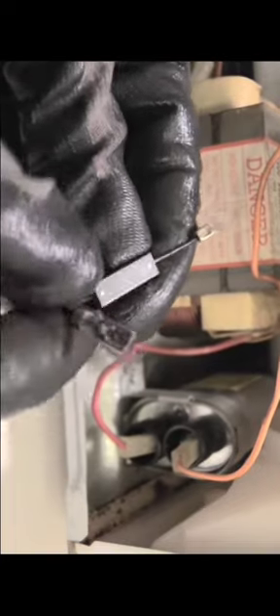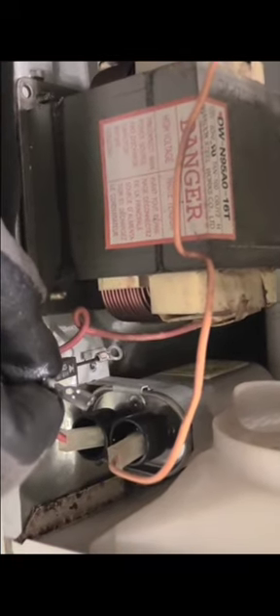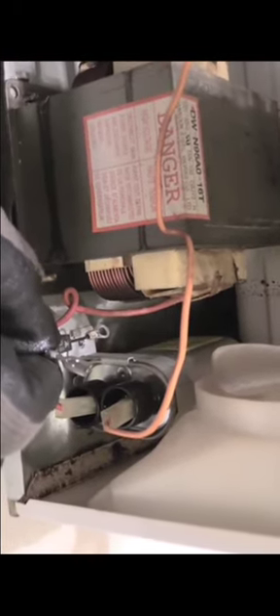This right here most of the time is your issue when your microwave is not heating up — it's pretty much a cheap fix. Once you get your new one, you plug it back in here, screw it back down, then plug it back onto the same spot on your capacitor that you removed it from. Make sure before you remove it that you take a picture so you remember exactly where it went.